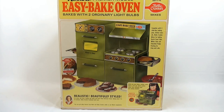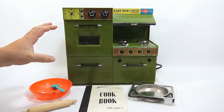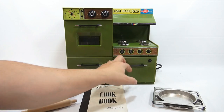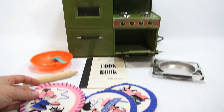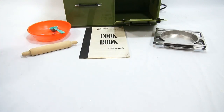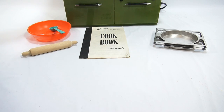Here is the oven out of the box — you can see the different styling in the front. There's an opening here, and I didn't realize it opens at first. Inside there were some vintage-looking heating pads that someone made — pretty neat in color and design. We're going to keep those and use them later as a little bonus we found.